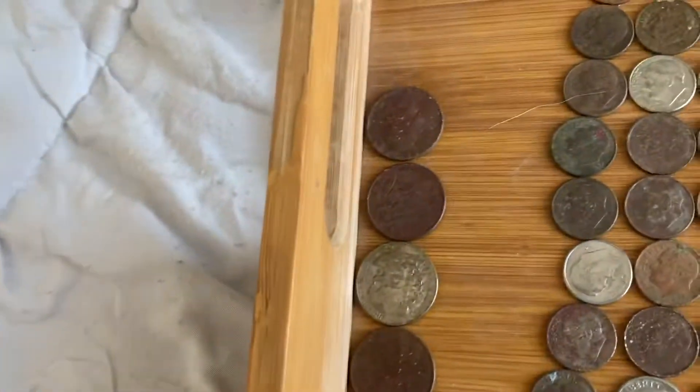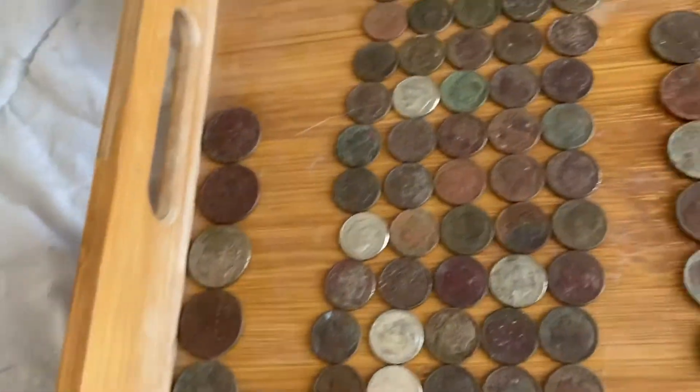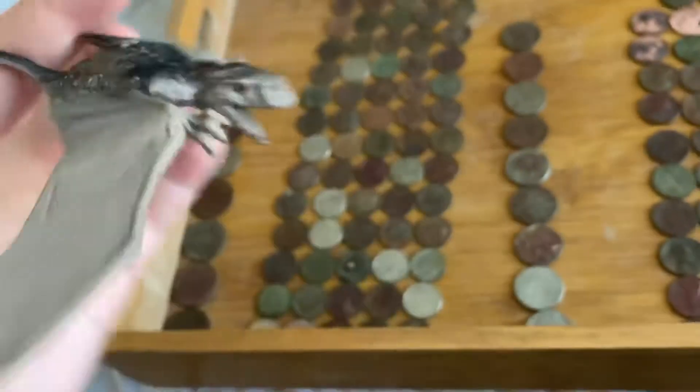Not many quarters, but seven quarters. They're all very bouncy. This one was on the surface at Pacific Beach, just laying in the grass.